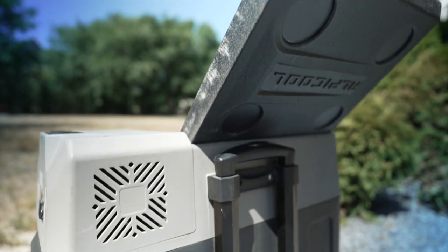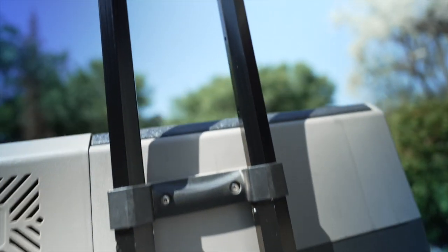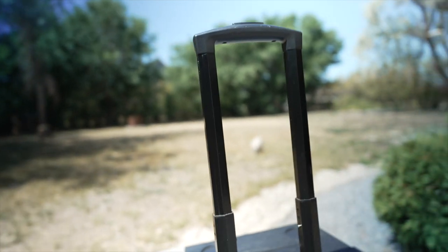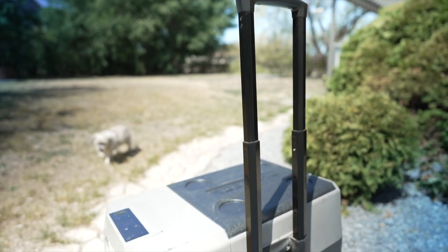One of the features I didn't think I'd use was the roller handle and the wheels — I thought that was a bit of a gimmick. But once this thing's loaded up, having the wheels and that handle is exceptionally useful. It's a great way to move this thing back and forth between my vehicle and my garage, and every time I use it I think what a great design that is.